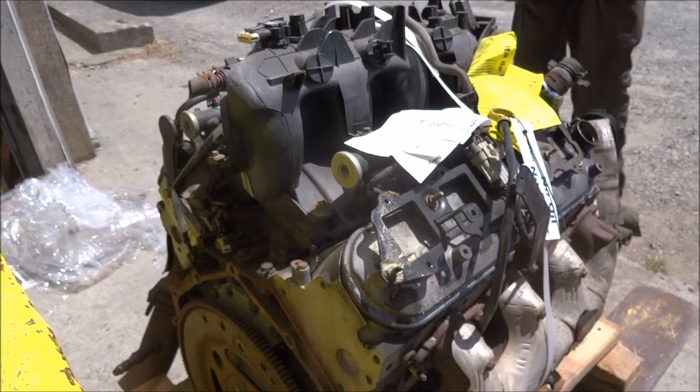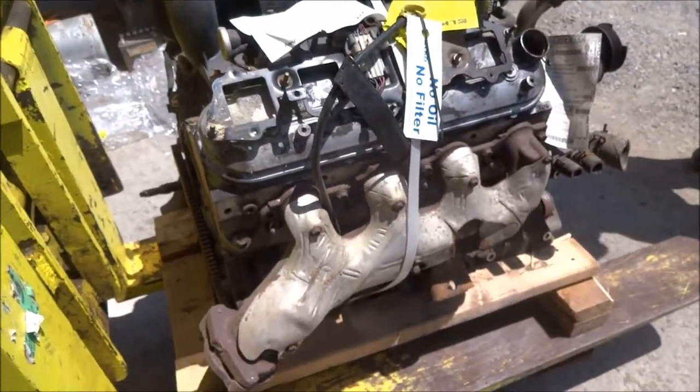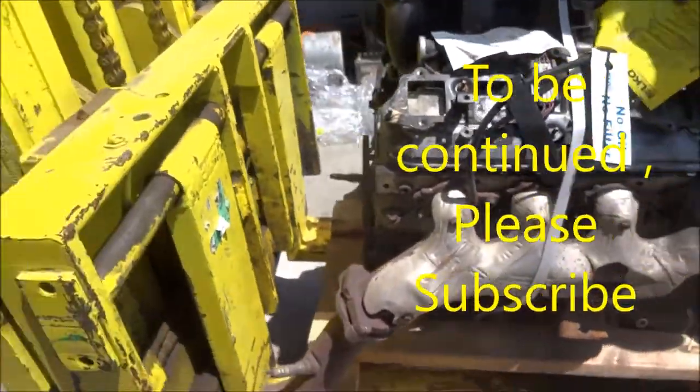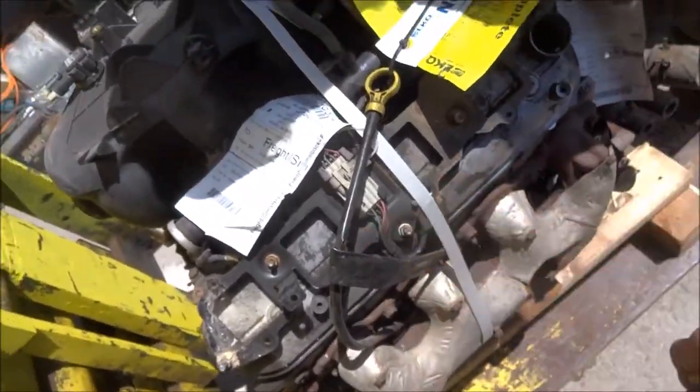So I'm going to have to pull the intake. Uh-huh. No biggie. Not the end of the world. No oil, no filter. No shit. They broke the oil connector thing — yeah, they folded it over.